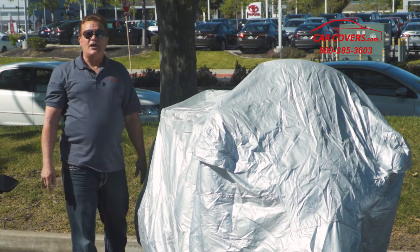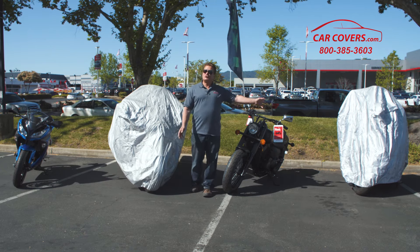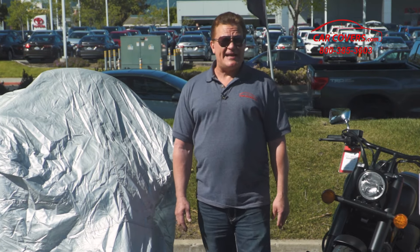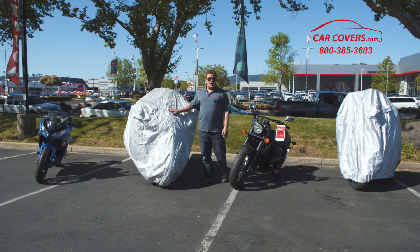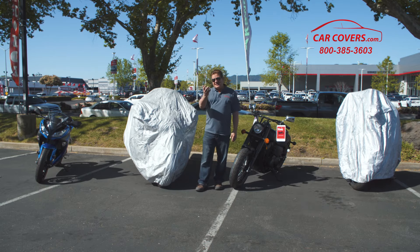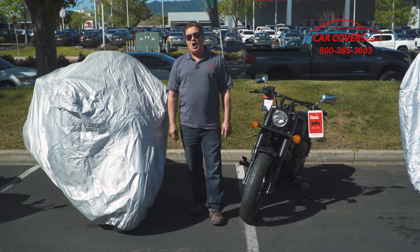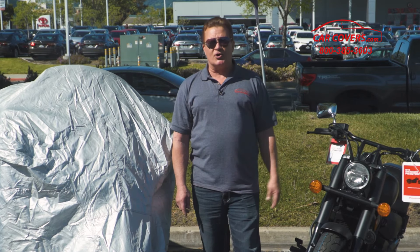So if you need the best top quality cover for your motorcycle or scooter, the Platinum Shield is the one for you. We are so confident you're going to love our covers that we offer a 30-day return or exchange policy. If for any reason you're unhappy with your cover or having trouble with fit, call one of our product specialists at carcovers.com — we'd be glad to get you a different size, a different style, or even your money back. Give us a call and we'll help you get the best cover for your motorcycle or scooter today.